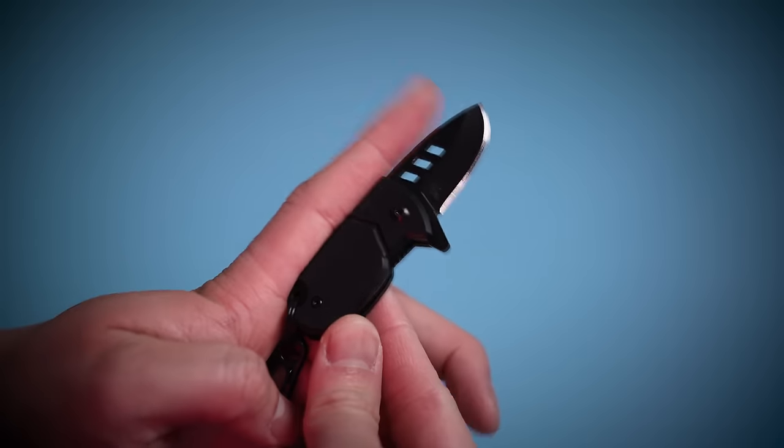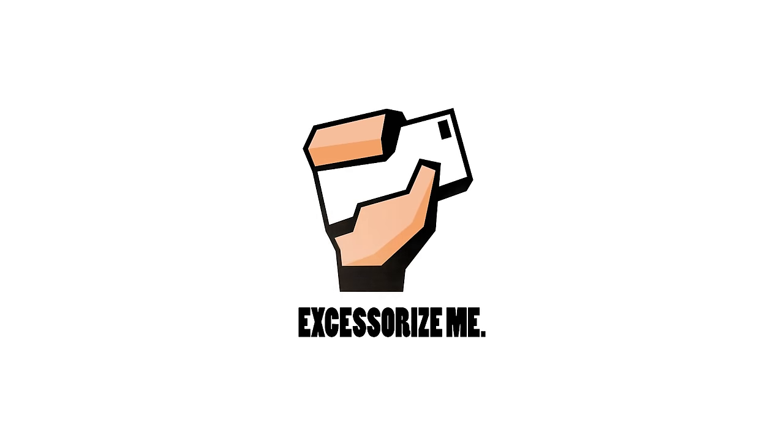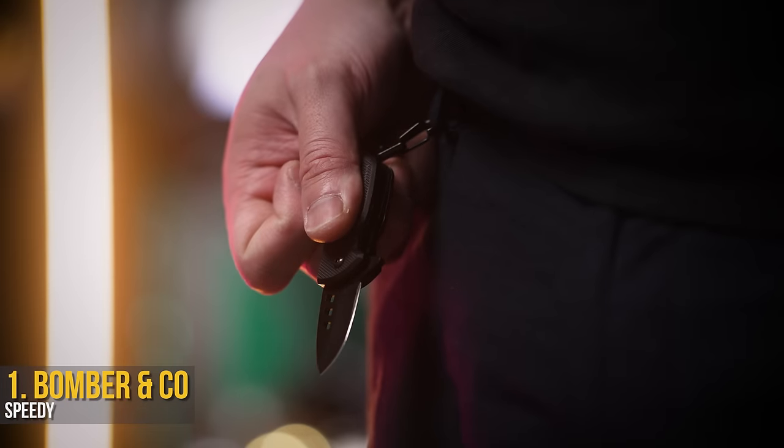You all asked and we found the best of the best pointy objects. Comment what we should find and carry next, so let's check it out.